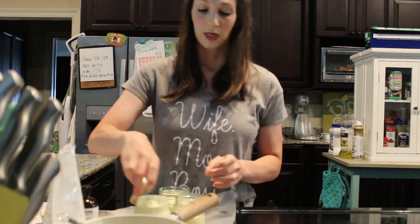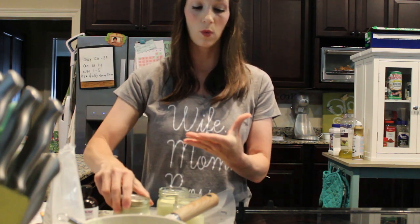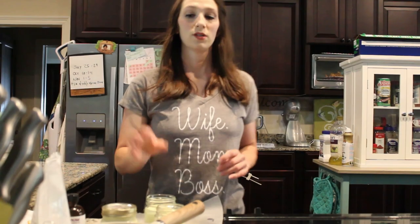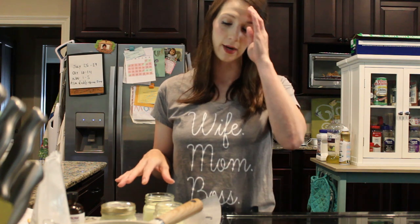I have my containers now. I'll set these off to the side and let them completely cool back down to room temperature. I've got everything poured. I'm going to put the tops back on and put it in a cool place to store it.